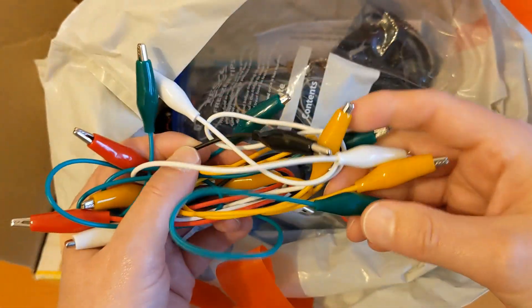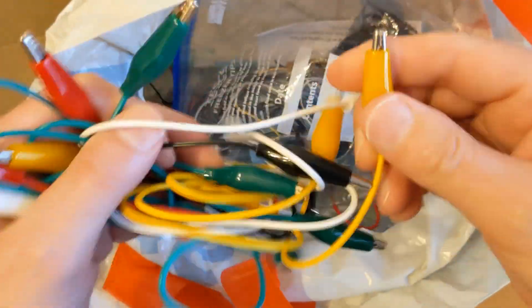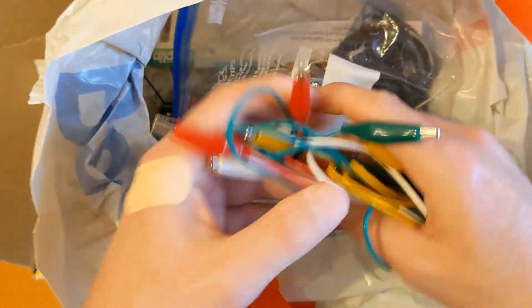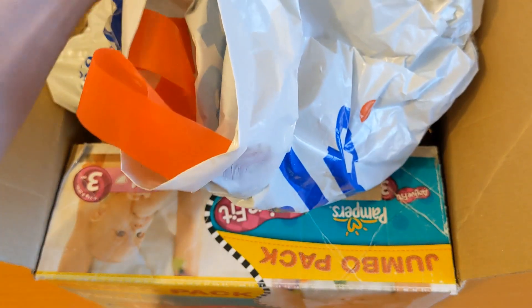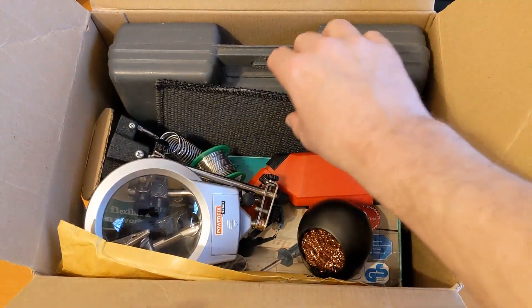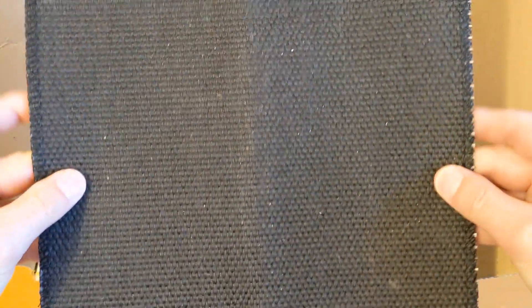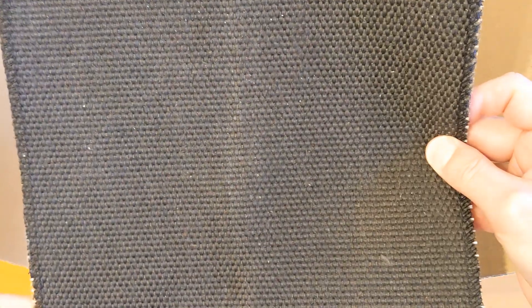We've got some general clips for making testing circuits - I don't use them hardly at all, I was just dabbling. And there's a heatproof mat; I don't know what it's made of, hopefully not asbestos. It's quite recent, probably about ten years ago.